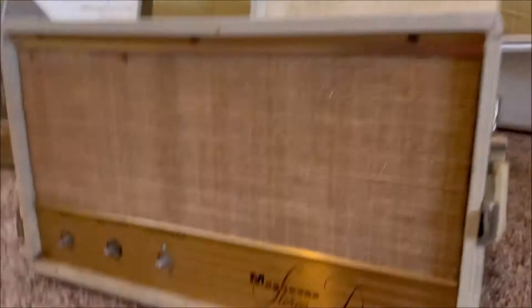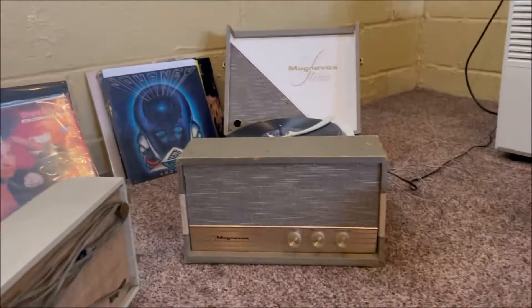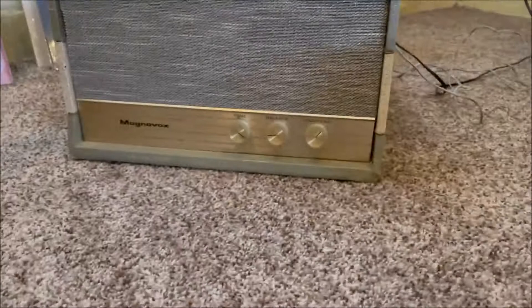Found another one of these Magnavox record players from Goodwill. I think this is an earlier model that should still have vacuum tubes in it, so I'm gonna get started on trying to repair this one. Probably a similar amplifier and similar wattage with just volume, balance, and tone controls, but this should be an earlier version — probably predates the Micromatic models.